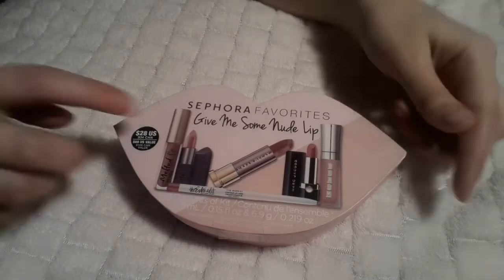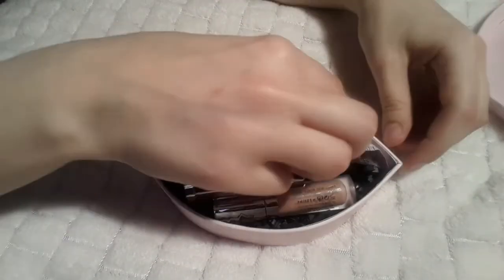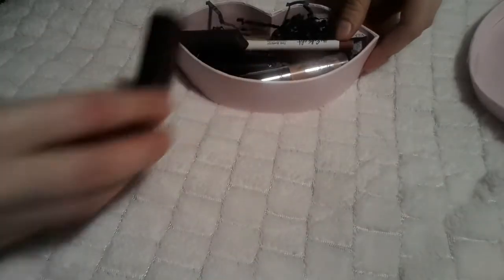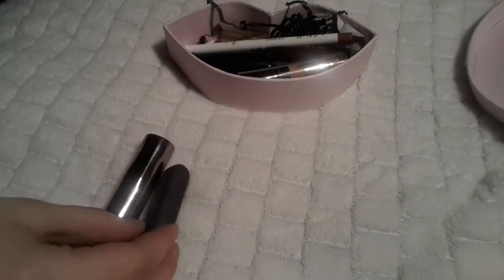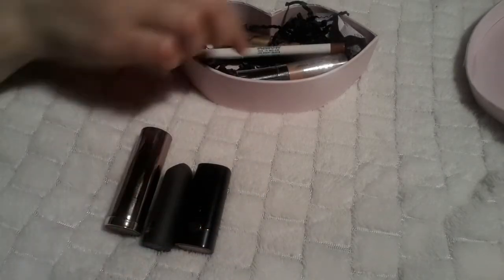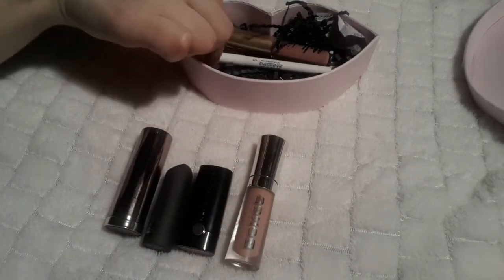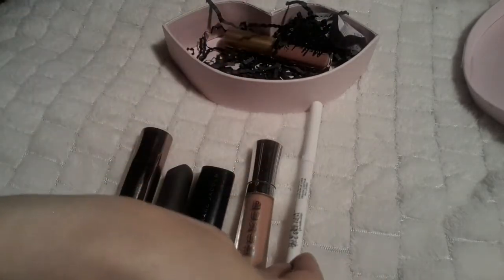Let's first look at what the lipsticks actually look like. This is the Sephora Favorites 'Give Me Some Nude Lip' kit — you have six different lipsticks in it. When you open it up there's some dark black stuffing and then the lipsticks. First off we have Urban Decay Comfort Matte in 1993, then Bite Beauty in a really cute neutral color, then Marc Jacobs which looks absolutely amazing, and then Buxom Beauty — a really creamy lip gloss lipstick.